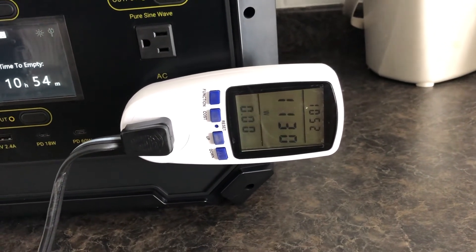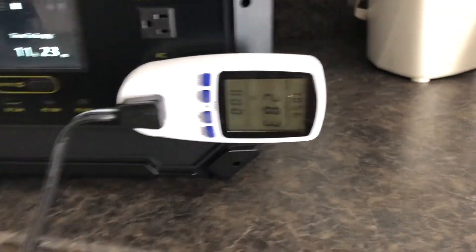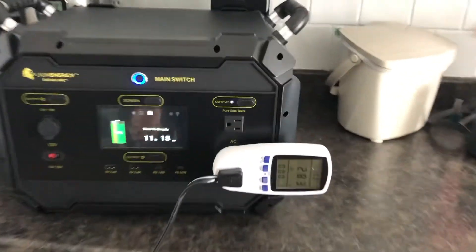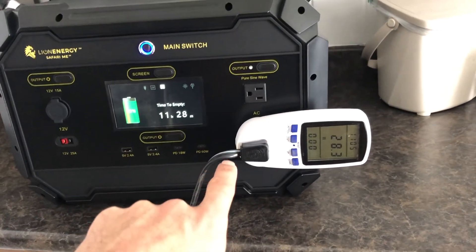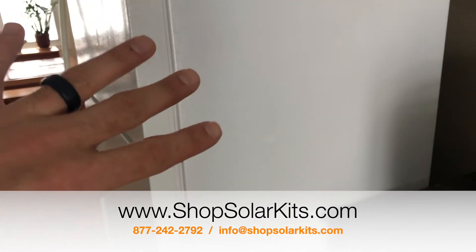There we go — 690, 1000, 1138 watts, and back down to 28-29 watts. We finally got the condenser to kick on. It works! The inverter has a 2000-watt continuous, 4000-watt peak inverter, and it can handle the surge of a full-size refrigerator.